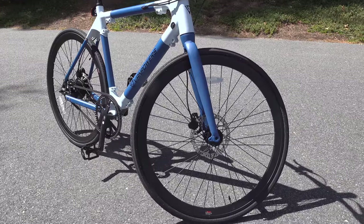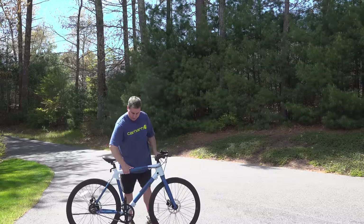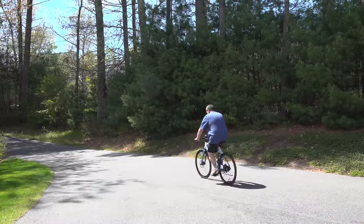But they also did some pretty cool stuff. This thing is super lightweight — you can even pick it up with just one hand, and that's definitely not the case with most e-bikes. They also got rid of the chain, and this thing can even go up to 50 miles.